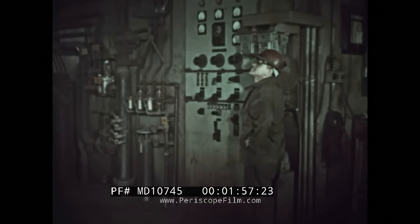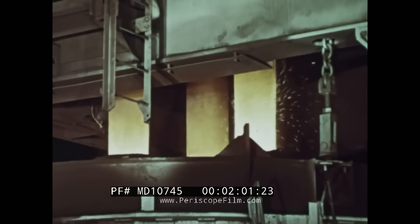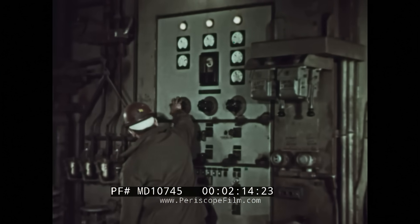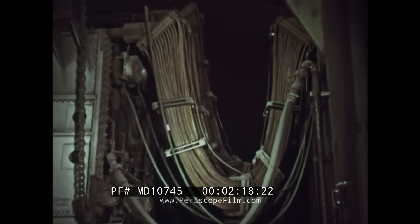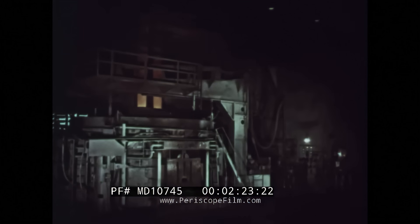The operator lowers the electrodes to the required distance above the charge. The huge graphite electrodes contain a form of carbon, which conducts electricity well. The operator adjusts the controls to feed the required amount of electricity to the furnace through cables that sway with the tremendous power surging to the electrodes. In fact, you could light a fair-sized city with the electricity used in a single electric arc furnace.